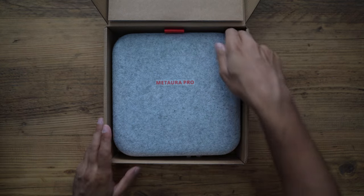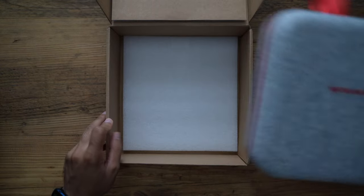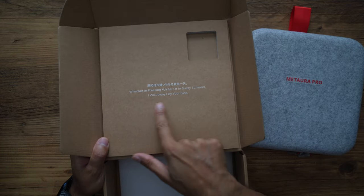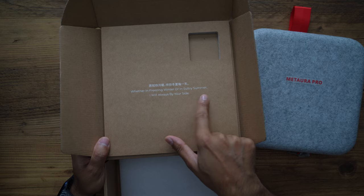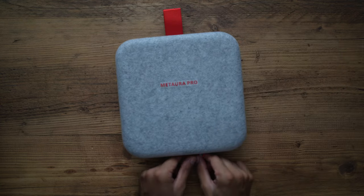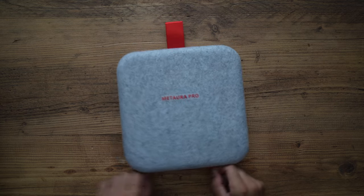There we have the Matora Pro carry case in gray and red. You'll see a little logo - 'whether in freezing winter or in sultry summer, I'll always be by your side' - because this can complement your very hot summers and very cold winters. Let's go ahead and open this carry case.